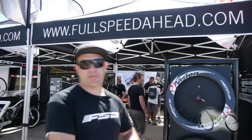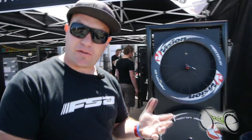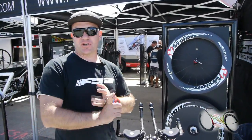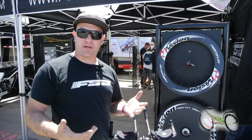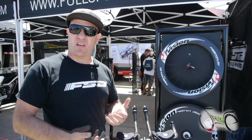Hi, I'm Ivan Harms with Full Speed Ahead Bicycle Components here at Sea Otter 2012. Let's jump into some products. We've got a few different brands here: FSA Road, FSA Mountain, Vision Triathlon and Time Trial, Gravity for freeride and downhill, Urban Assault, and Metropolis, which is a commuter type brand. We'll run through the highlights of each one.